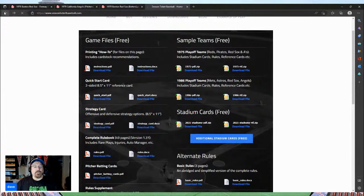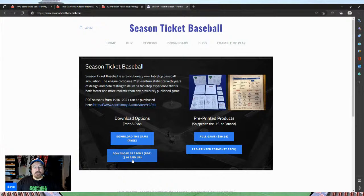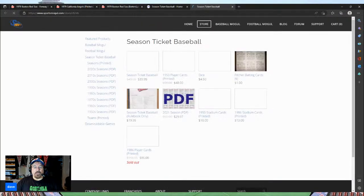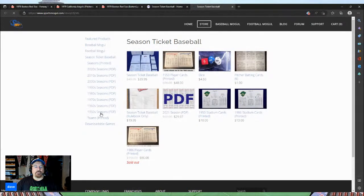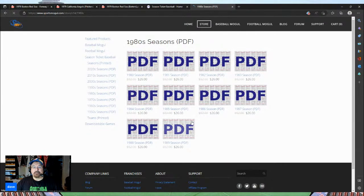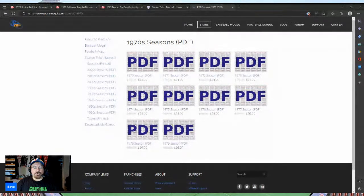I checked out the downloadable seasons available — everything from the 1950s right up to the 2020s. My favorite eras, the '70s and '80s, are all pretty much there. I went with all PDFs, and right now through November 30th they're on sale for 30% off. So if you want to check out this game, now is the time to grab the PDFs.